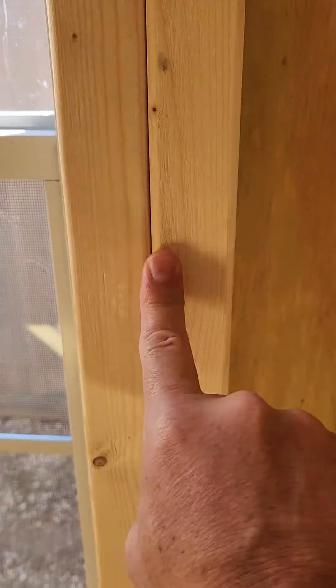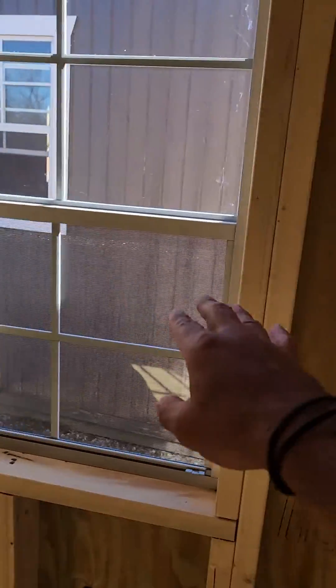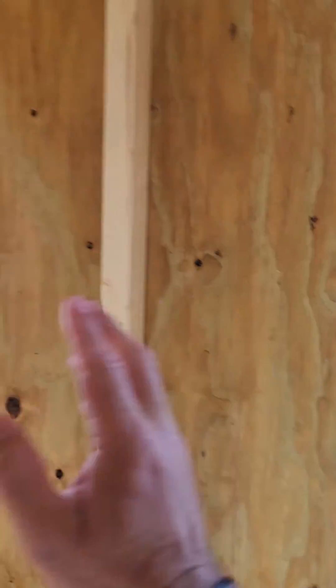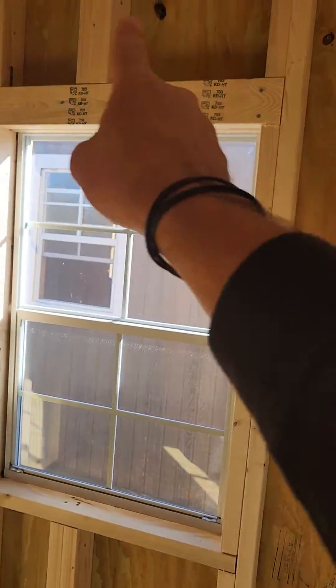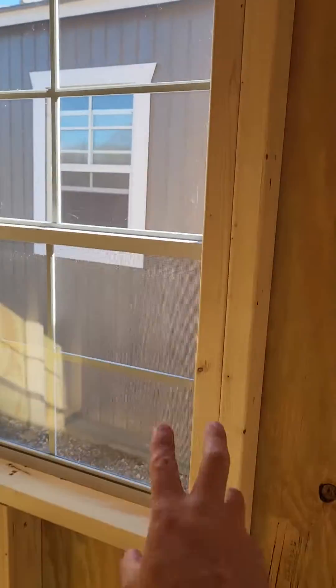Windows are double reinforced framed. That's important because a lot of the competition does not double reinforce their windows or their door frames. That means the doors and windows are going to flex when the building is moving and being brought to you, and they may not open and shut properly. Ours will. Our door frames and window frames are going to stay square with the building because we double reinforce them to keep them strong.